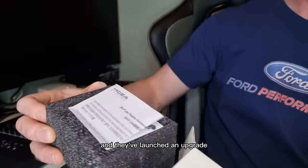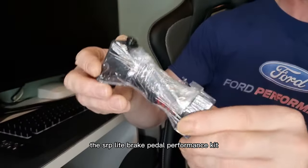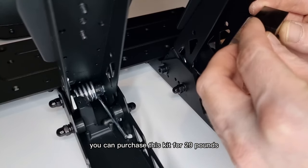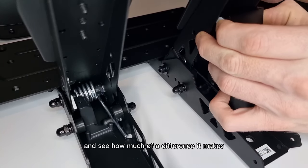Moza took this on board and launched an upgrade for the brake. Here it is — the SRP light brake pedal performance kit. You can purchase this kit for £29. I'll get this installed and see how much of a difference it makes.